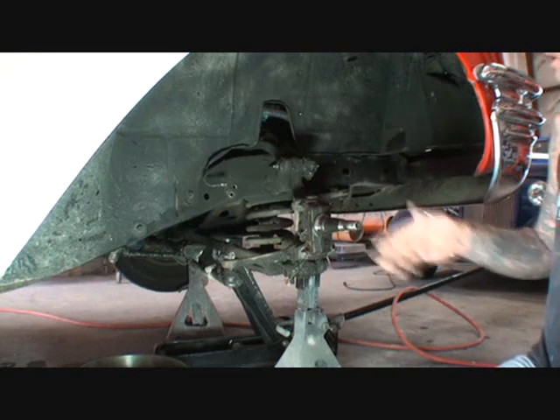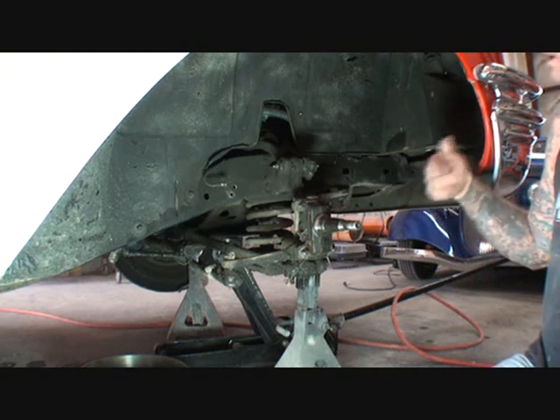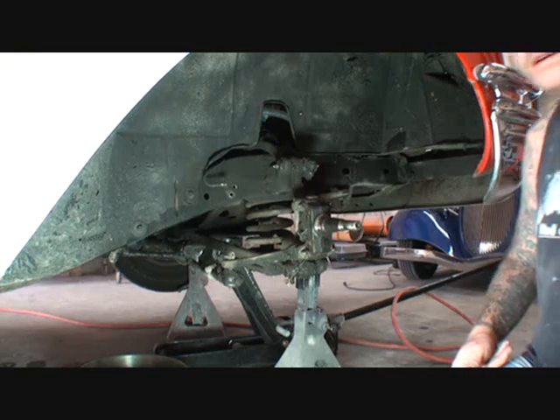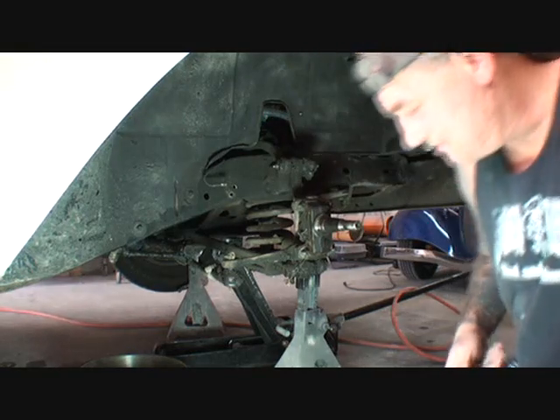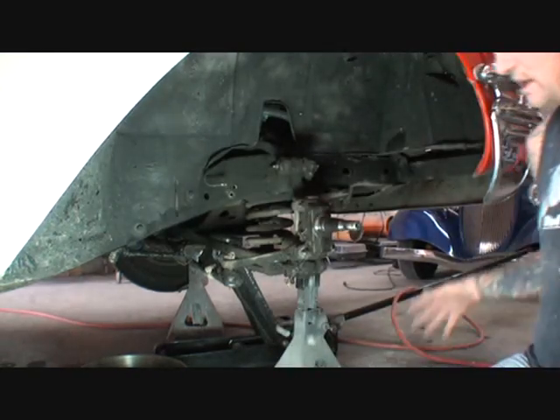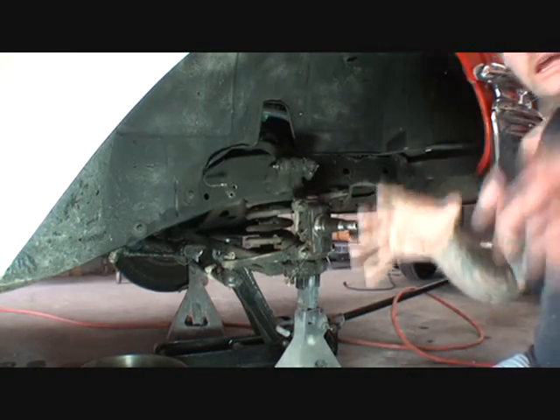I would probably start with brand new shocks, and if that didn't do it, then go to the springs — which in itself is a big job. Let me get all the parts together, get them set out here, clean up my mess, and we'll be back.